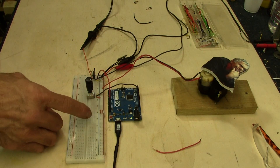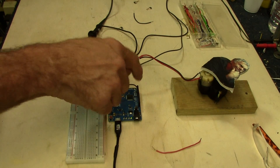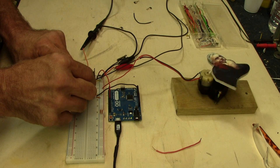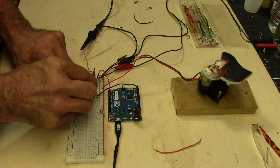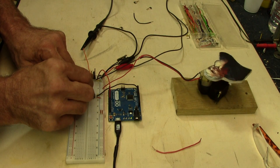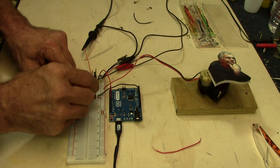I've uploaded a simple sketch to this Arduino Leonardo that basically reads the value of pin three, which is determined by the position of this potentiometer. As I turn it up, the motor goes faster. As I turn the potentiometer down, the motor goes slower. So we're changing the speed of the motor by changing that pulse width. Let's take a look at that on the oscilloscope.